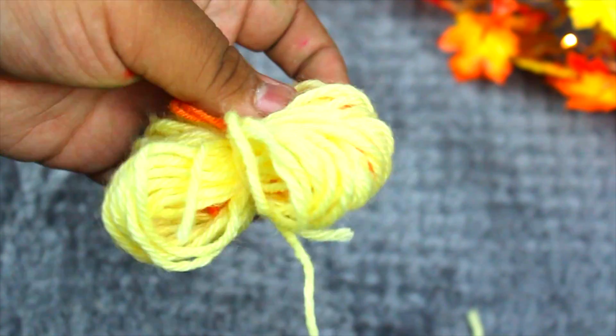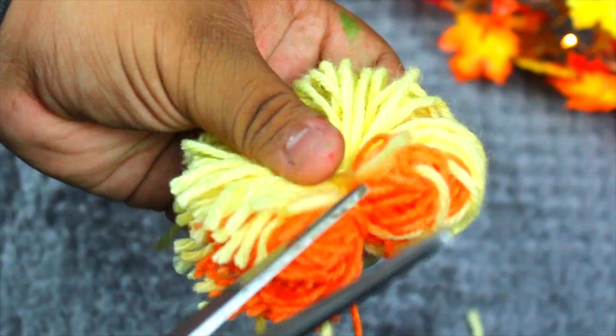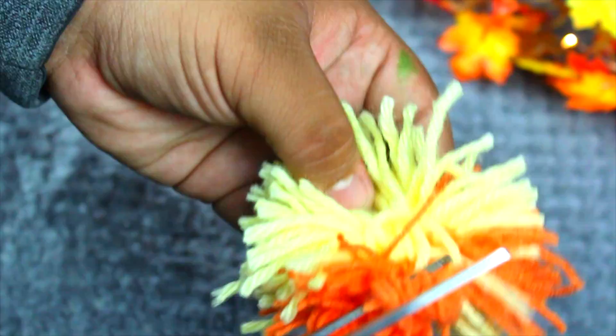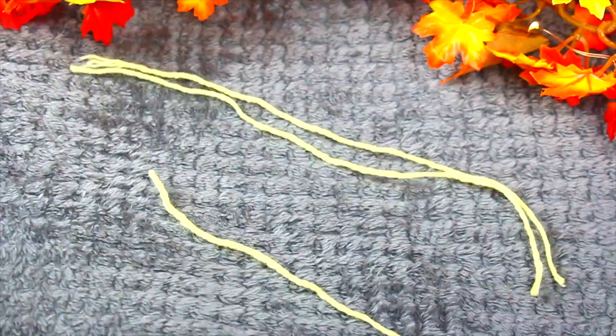Once you've tied it up, just cut the excess string off. Then put your scissors through the loop of the yarn and start cutting it so it looks like a pom-pom. Then you can start trimming it so it looks like a rounder pom-pom.